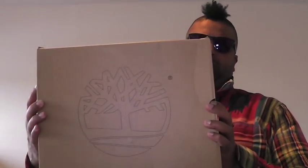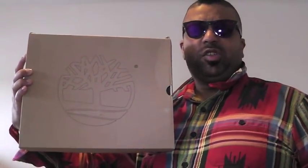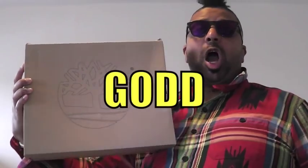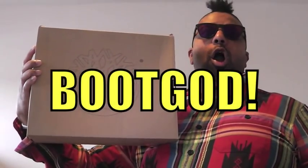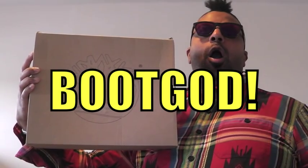Los Internettos! Alright, you see the box — so you know it must be time for Boot Graw! Let's open up this box right quick. Got a little treat for you, Los Internettos.